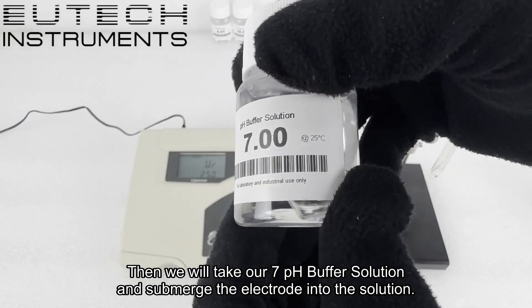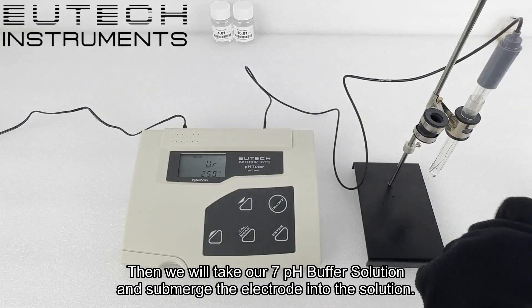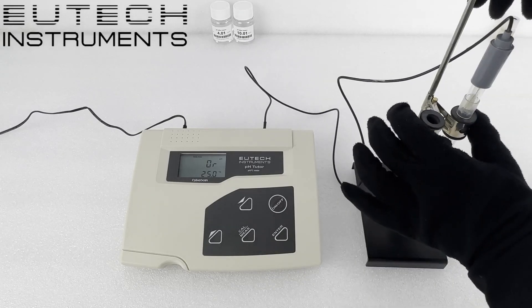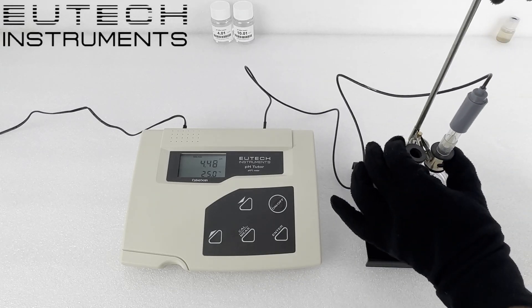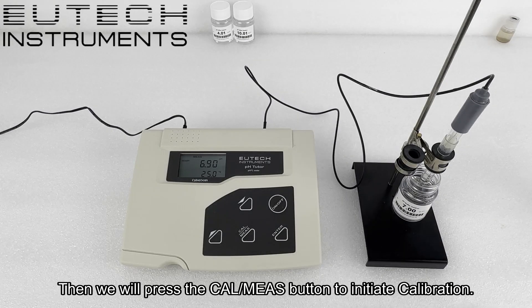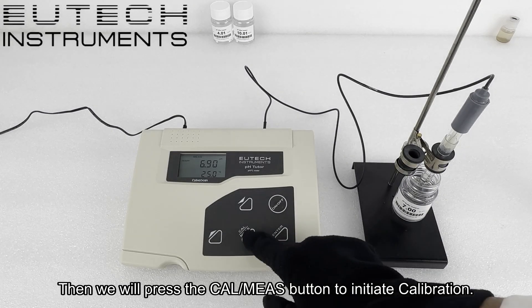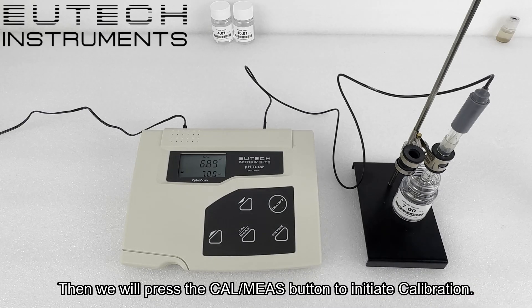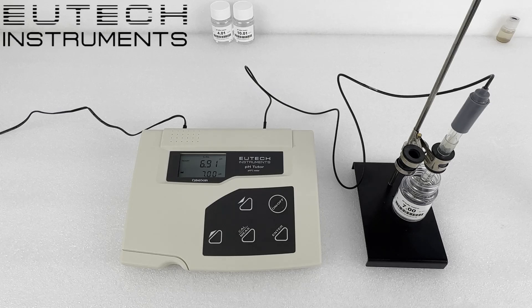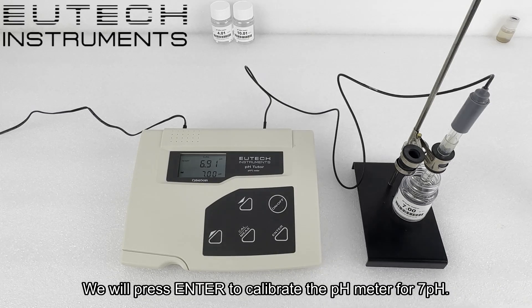Then we will take our 7 pH buffer solution and submerge the electrode into the solution. We will press the CAL/MEAS button to initiate calibration. On the bottom of the screen, 7 pH will be displayed. We will press enter to calibrate the pH meter for 7 pH.